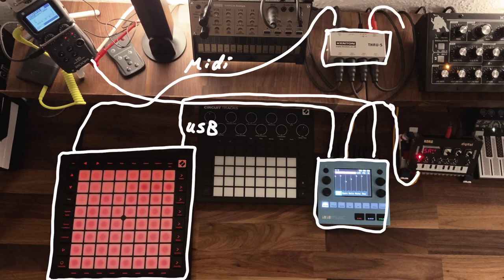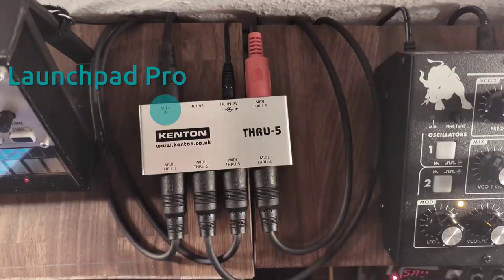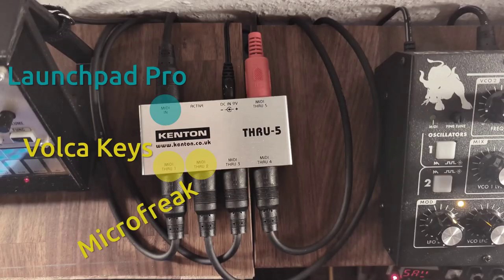You might ask why I said there are four tracks on the Launchpad Pro but there are five MIDI cables leaving the MIDI through box. The fifth cable goes to the Novation Circuit Tracks — although it's not controlled by the Launchpad Pro, or not entirely. That connection is just there to easily get the BPM sync to the Circuit Tracks.